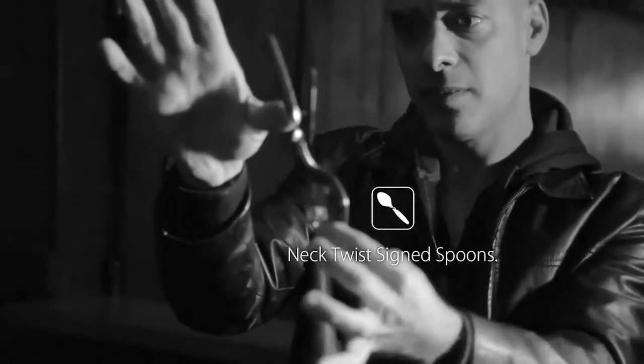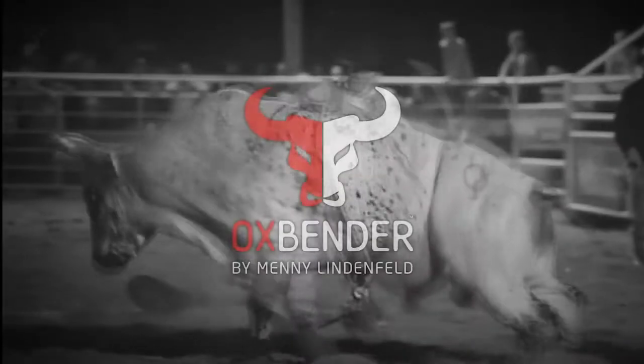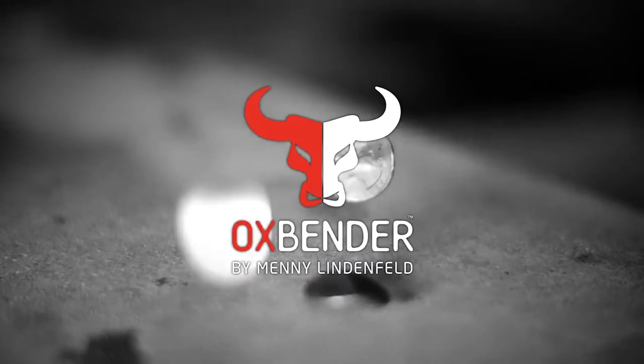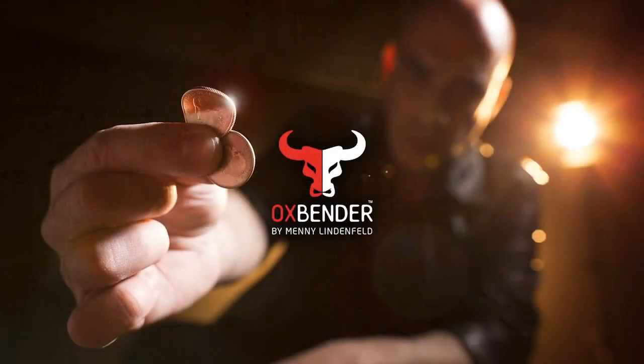You can also use the Ox Bender for bending, twisting, or breaking borrowed keys, and for bending perfect neck twists in a signed spoon. The Ox Bender is a hassle-free, lightweight gimmick that you will easily carry around with you everywhere you go.